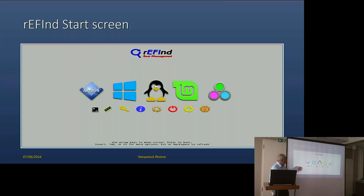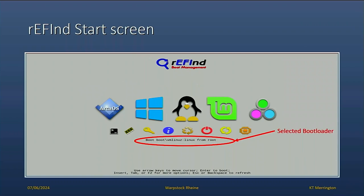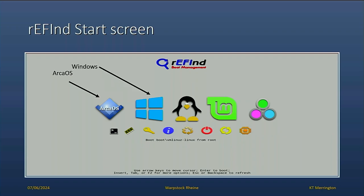If you have a look at this, I think you can see this must be ARCA, Windows, Linux, Linux Mint, and the last one is something unknown. You also have a number of smaller icons underneath, and I'll tell you what they are in turn. Normally when it starts, you get an automatic boot in three seconds. Of course, you can change the timing. It will also tell you which item you've selected — in this case it's Linux. So this is ARCA, Windows, Linux, Linux Mint, and an unknown OS.